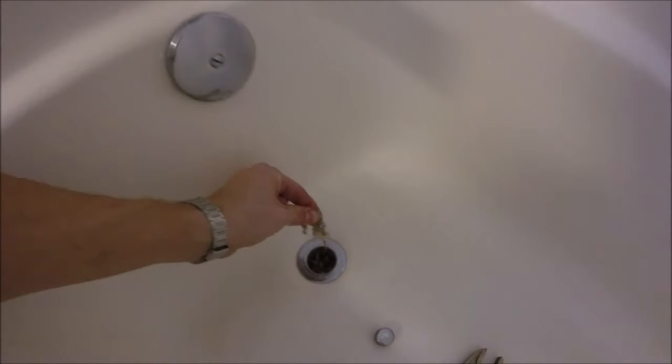Then you can get to the nasty gunk and clean it out. See, look at that — look at all that. Wow, that's disgusting!